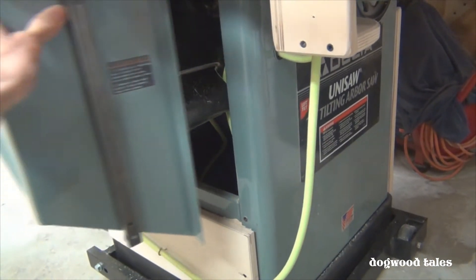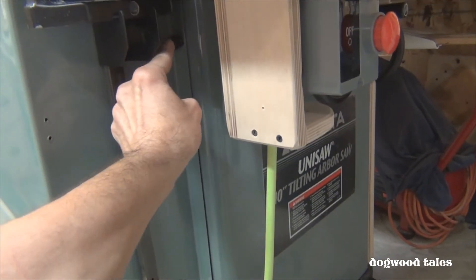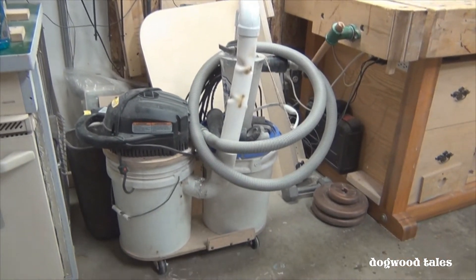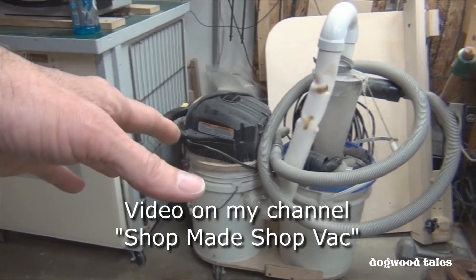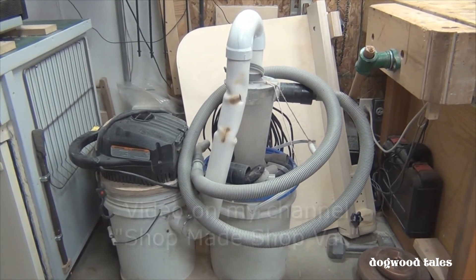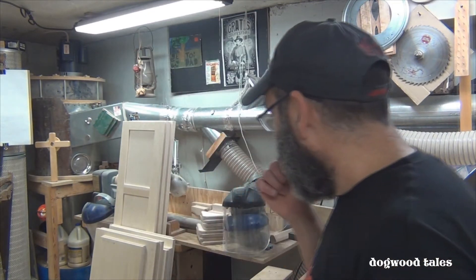I have another video on how I modified this table saw for dust collection — that'll be coming up sometime soon. A few last thoughts: I do have a shop vac, and it's hard to get by without one in a modern workshop. I use it for dust collection when I'm sanding, on the bandsaw when I'm doing some quick work, and of course for general cleanup. The centralized dust collection system does take up space — about 12 square feet in this corner.